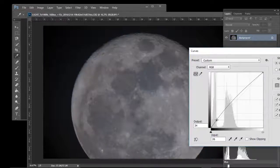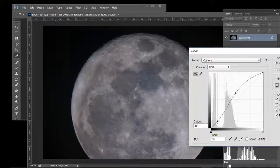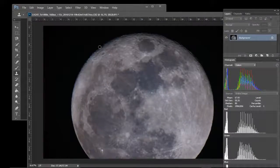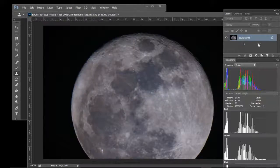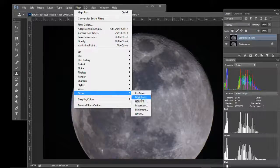Then go to Curves and just make an adjustment. The next step is to add a High Pass filter — this is a really nice trick for the moon. Copy the background layer to duplicate it, then go to Filter > Other > High Pass.